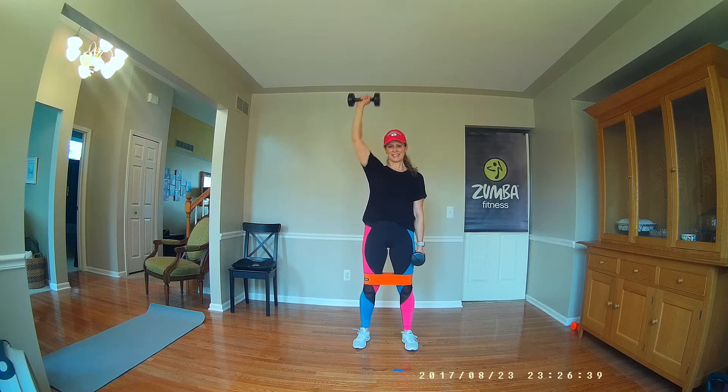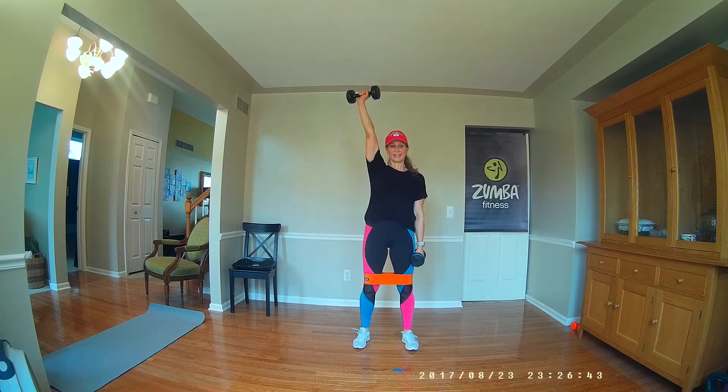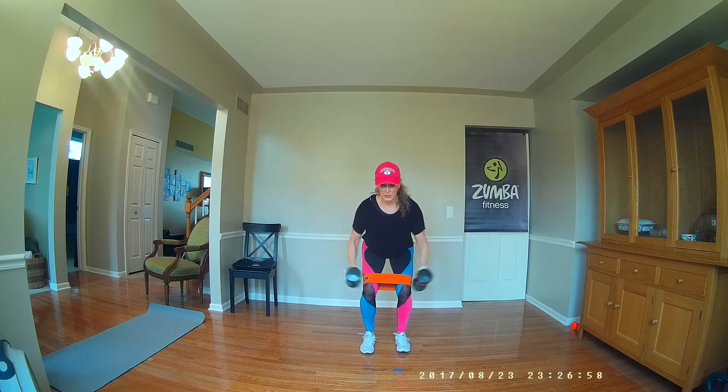Feeling it now. Back to that play, here we go. Open. Squeeze back. Hinging at the hips. Abs pulled in. Squeeze those hips tight.